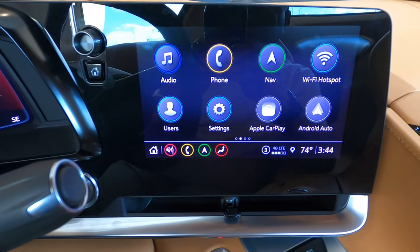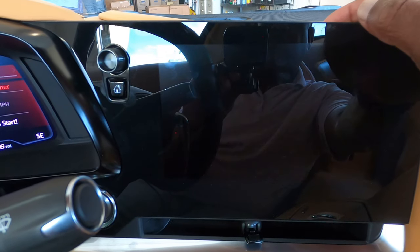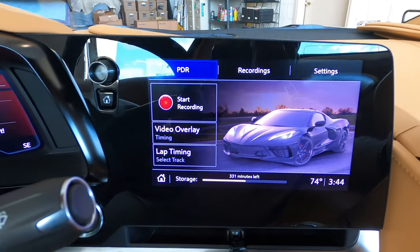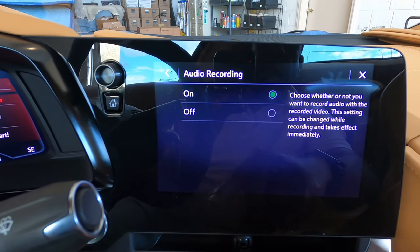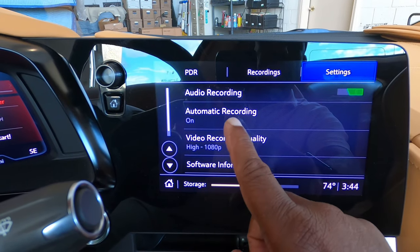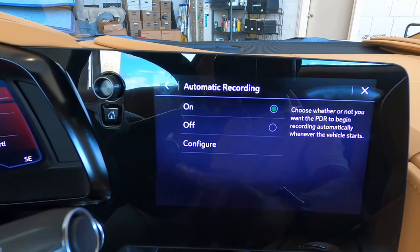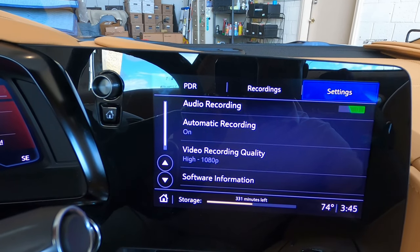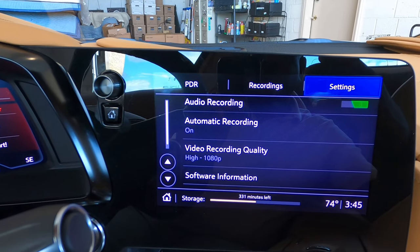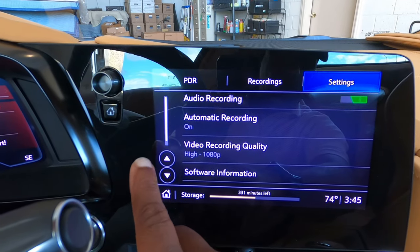Once you put the SD card in, you want to go over on the screen to the second screen where the PDR is set up. Here you will be able to go into your settings. You can adjust this to automatically record audio when it starts recording, and there's your on/off for that. When the car starts up, your video recorder will automatically record. This records interior and also videos for the exterior front cameras.